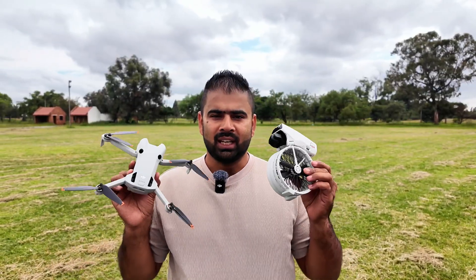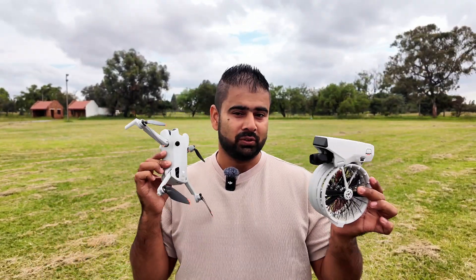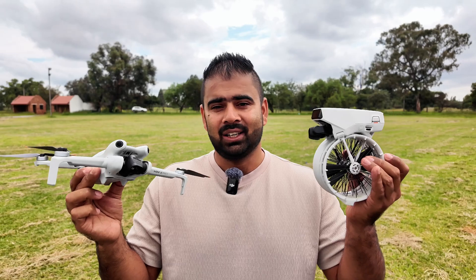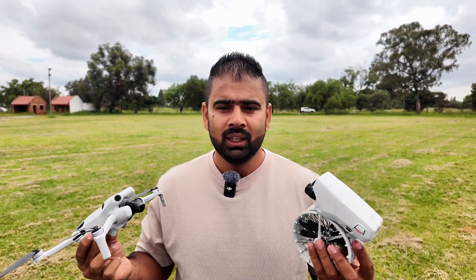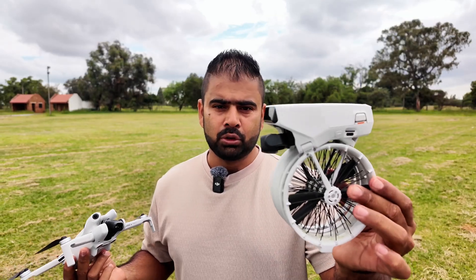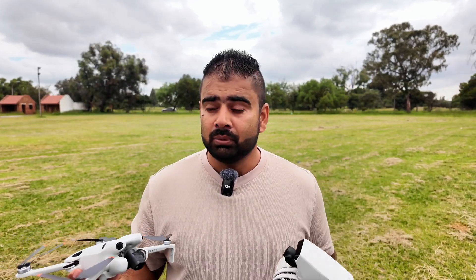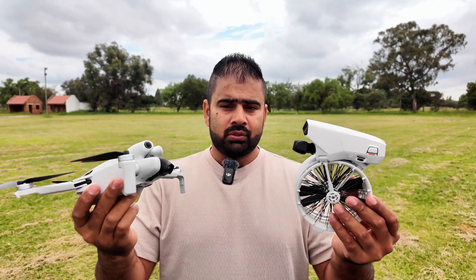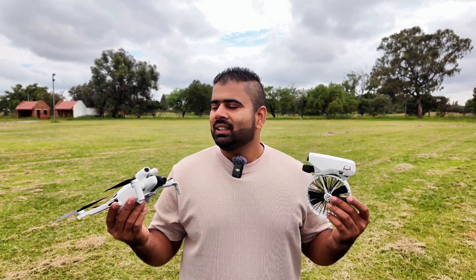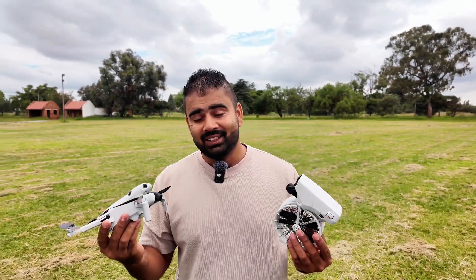In this video I'm going to fly two drones — DJI Flip and DJI Mini 4 Pro — at the same time in the air, and capture cinematic footage of each other. The Mini 4 Pro will capture the DJI Flip, and the DJI Flip will capture the Mini 4 Pro. We'll see how the camera quality compares, with shots from the top, bottom, sides, orbit shots, and rocket shots.